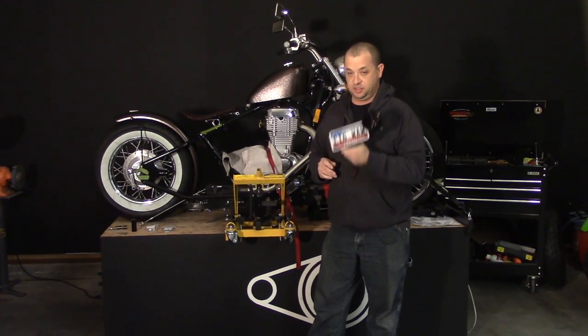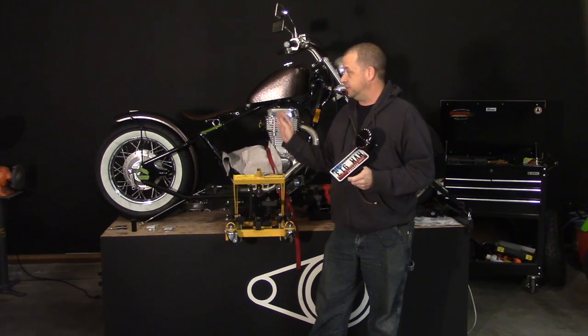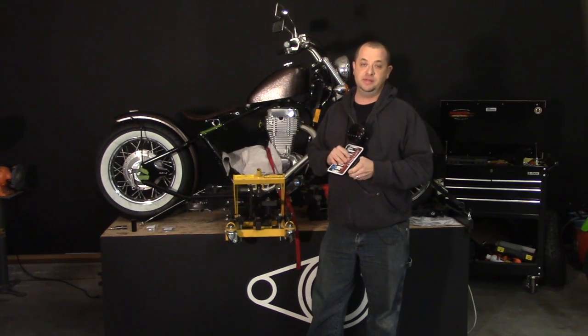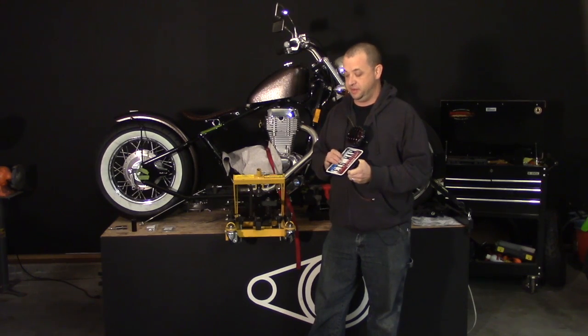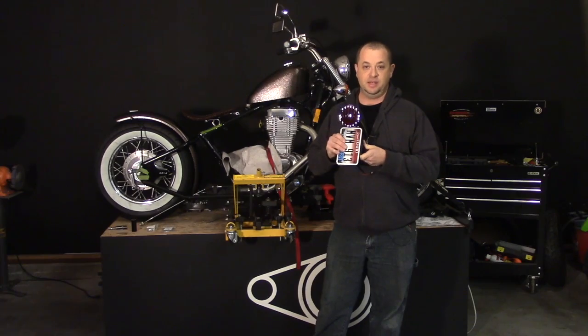I went ahead and chose to use a side mount license plate bracket pretty much just to avoid having to run wires up underneath the fender. There just wasn't a good solution for that, so I'm going to run the wires through the frame and run this side mount license plate bracket.